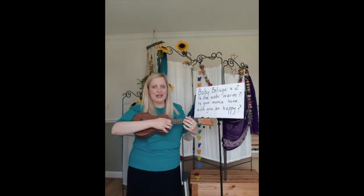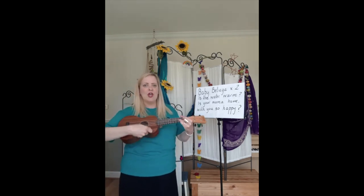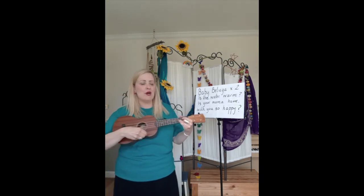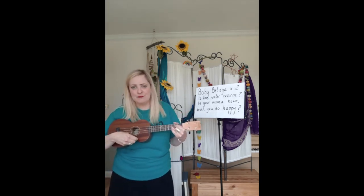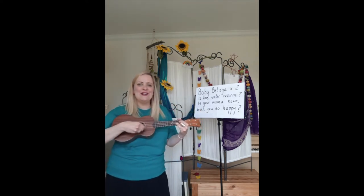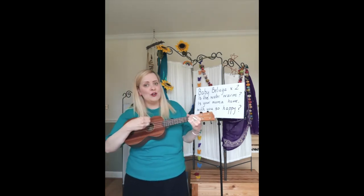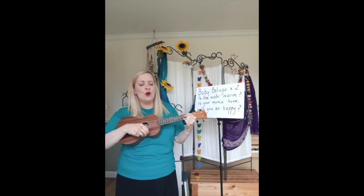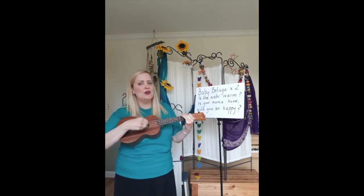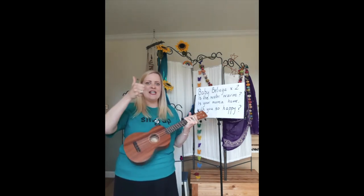We're just going to do all of that together with me on the ukulele. Make sure you're breathing nice and deeply, your shoulders are down. Baby beluga, baby beluga, is the water warm? Is your mama home? With you so happy — try that together. Baby beluga, baby beluga, is the water warm? Is your mama home? With you so happy. Did you get that? Fantastic.